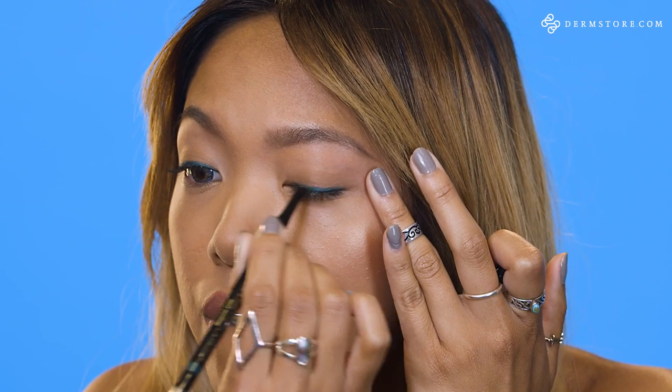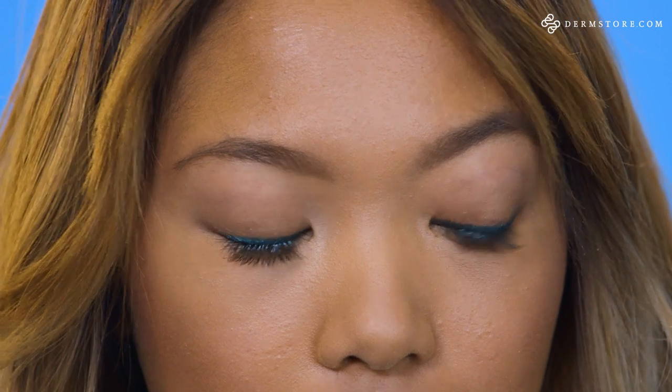I would probably wear this out with my girlfriends if we're going to a bar, grab a drink, going out to a brunch. You could also wear this at night too. It's a fun, cute, flirty makeup look.